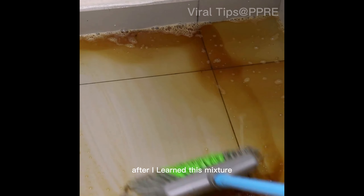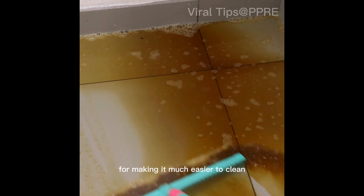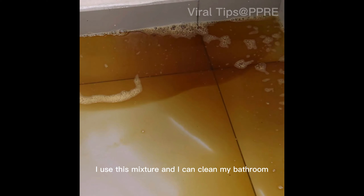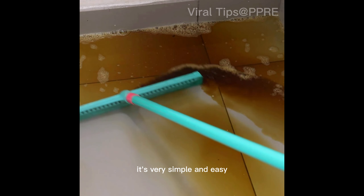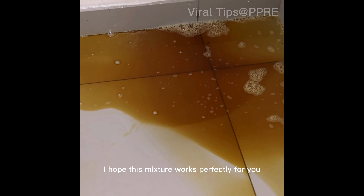After I learned this mixture, I never clean my house any other way. It makes cleaning much easier — I use this mixture and I can clean my bathroom. It's very simple and easy. I hope this mixture works perfectly for you.